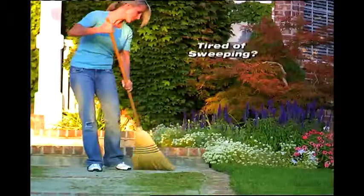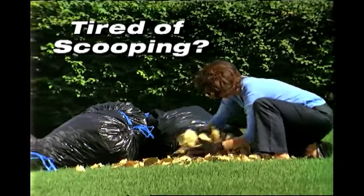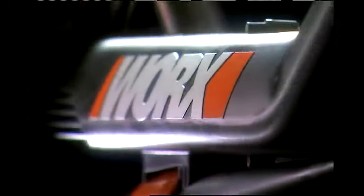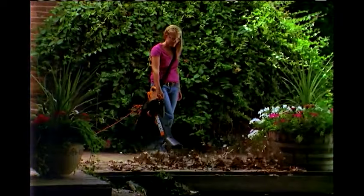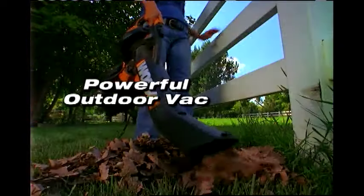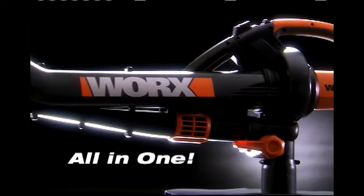Tired of raking leaves? Tired of sweeping walkways? Tired of scooping leaves into trash bags by hand? Introducing the 3-in-1 WORX DryVac — a superior blower, a powerful outdoor vac, and a heavy-duty mulcher all in one tool.